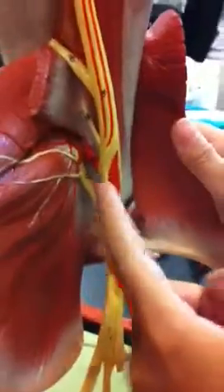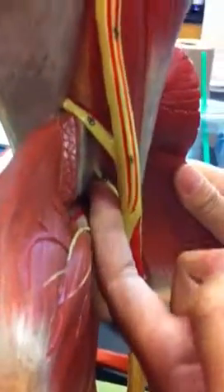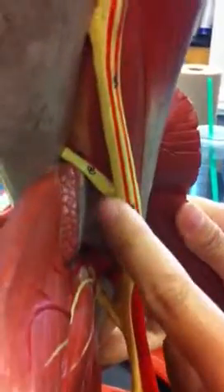This here is the musculocutaneous. This is the radial nerve, which wraps around the tricep brachii.